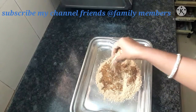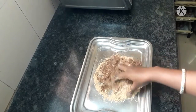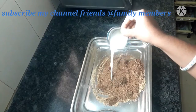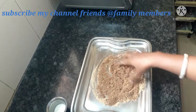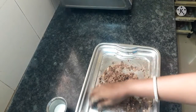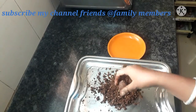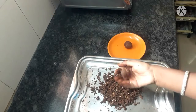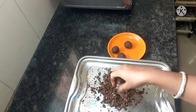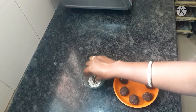Mix it like this. 1 tbsp. You can cook it like this. It is healthy. You can cook it like this.